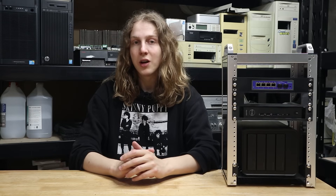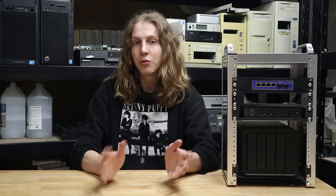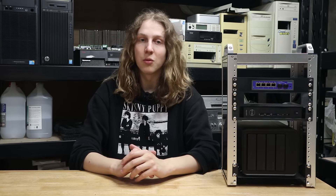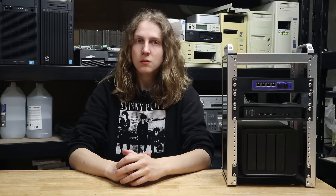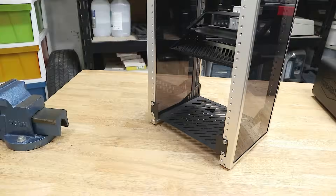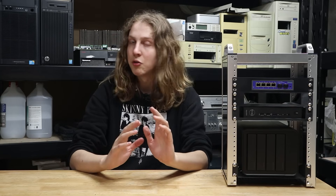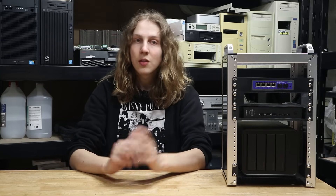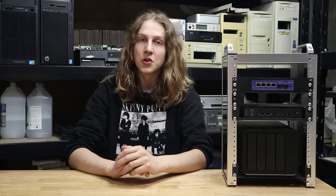Other than the missing rubber foot, everything else listed in the manual was included in the box, which is generally a good sign. Moving on to the rack hardware, I do quite like the design of the included shelf, specifically the two brackets which support it from the rear of the rack. They seem to work well, and this allows me to install heavier hardware such as a DAS or NAS loaded with hard drives without any concern of the shelf sagging. I think it's a good design and I'm very happy with it.